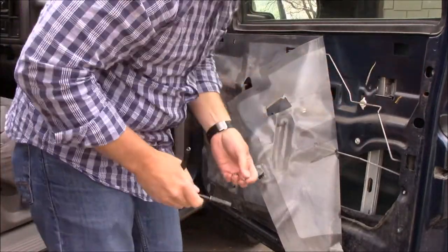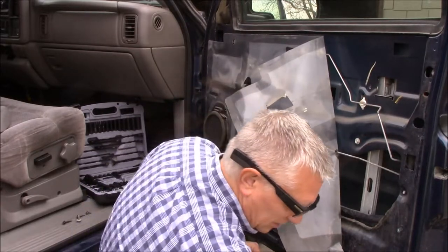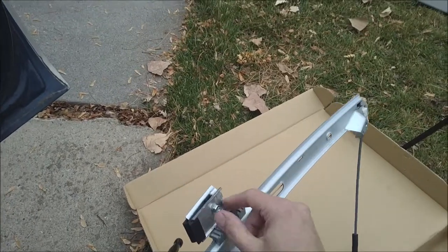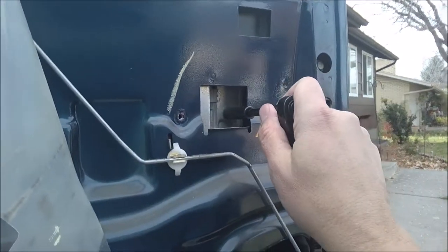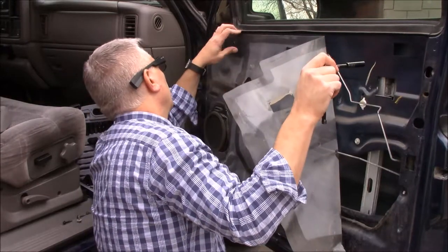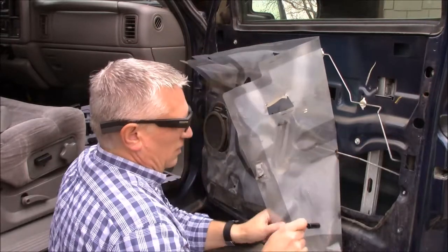There's also a piece here that we need to be careful of because it's what attaches to the glass. There's the bolt head for it right here on the one that's installed. As I get these others loose, there's another one here — you can see it on this side. I'm not quite sure how much attention we're going to have to give the glass.